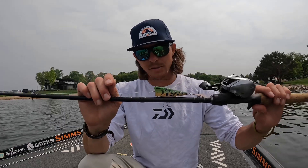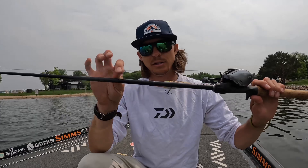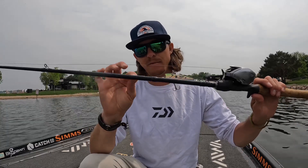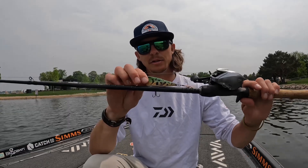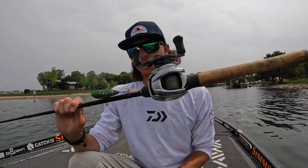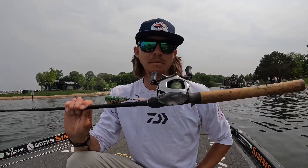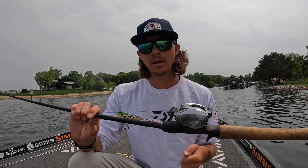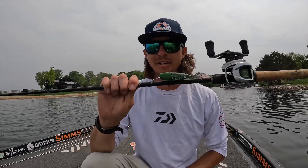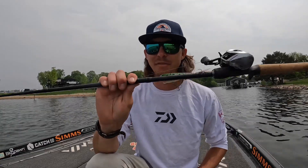Braid floats, and you also want kind of a limber rod with a no-stretch line overall. That fluorocarbon will keep that popper from tangling up on the treble hooks by itself, which could happen if you were to rig it just straight braid. Fast gear ratio reel — this is a Daiwa Zillion SV, an 8.5 to 1, so it's nice to pick up that slack and quickly catch up to that fish. You don't really have to set the hook hard, just pull into them. Hopefully we can show you catching a couple, so definitely give a popper a try.